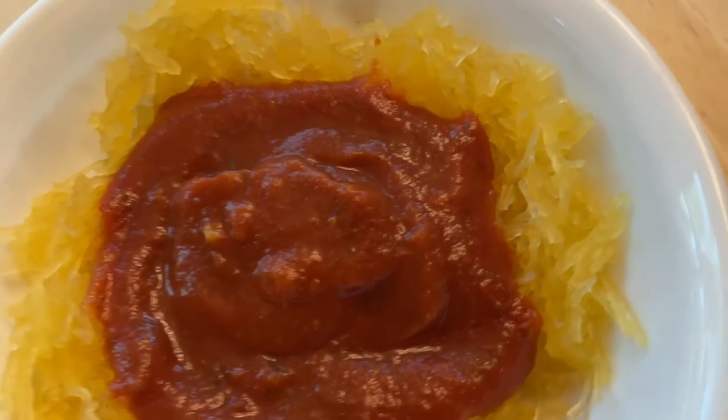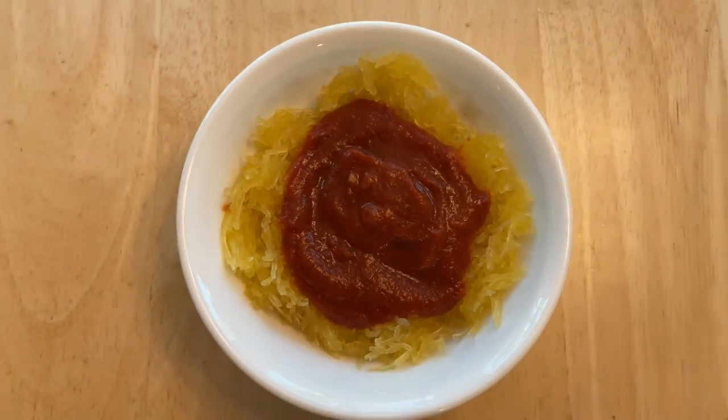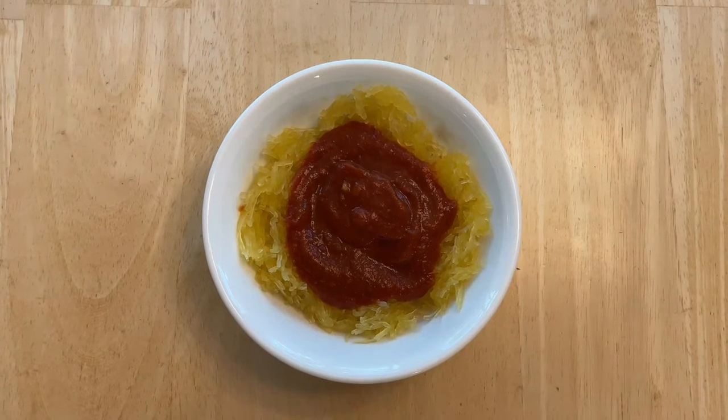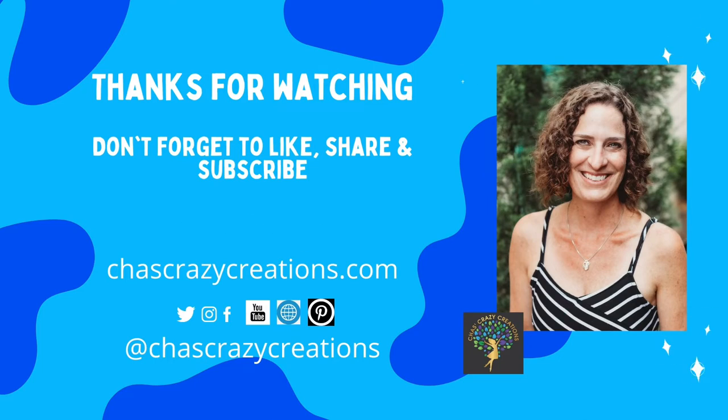I hope this inspires you to cook spaghetti squash in your instant pot. I'd love it if you subscribe to my YouTube channel and my blog at chascrazycreations.com. Thanks for watching and I'll see you in my next video. And don't forget to like, share, and subscribe.